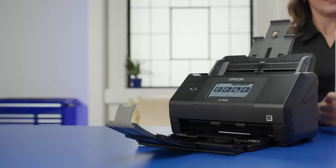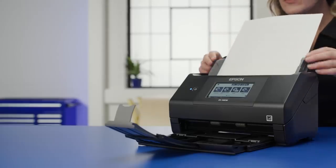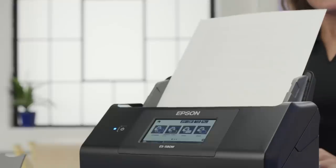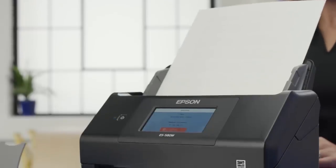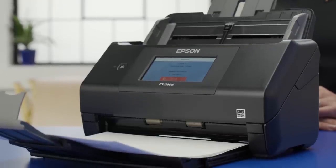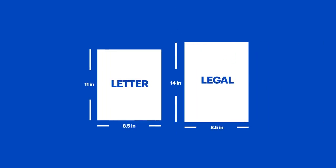If you have quite a few documents, a document feeder saves a lot of time — it automatically feeds the documents into the scanner one after another, so you don't have to feed them individually. Some even allow you to do two-sided scanning. If you plan on scanning legal-sized pages, make sure you get a scanner that can do that. Most focus on standard 8.5x11 sheets of paper, so if you're planning to scan larger, like an 8.5x14 legal-sized sheet, make sure you get one that can handle that.